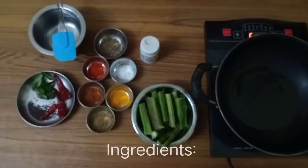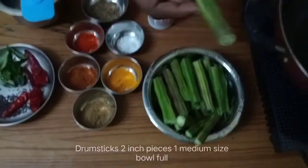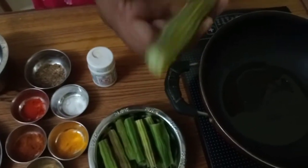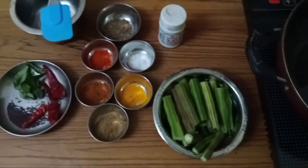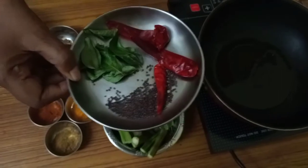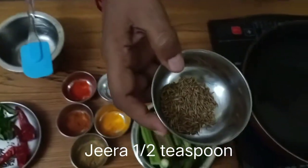The main thing is drumstick, cut into two inch pieces. This is a very fresh drumstick, so very tasty too. Then for seasoning we need mustard, red chillies, curry leaves, and jeera or cumin seeds.